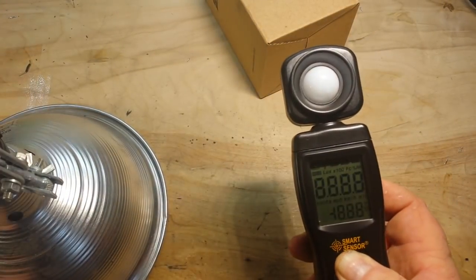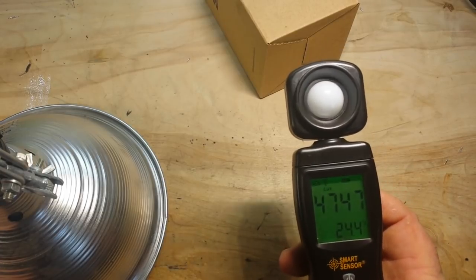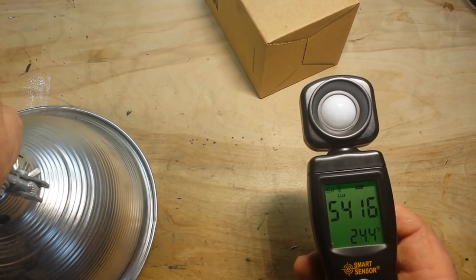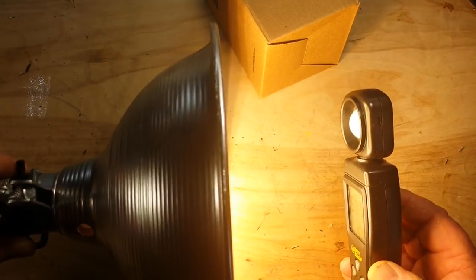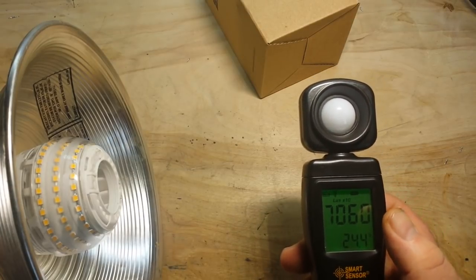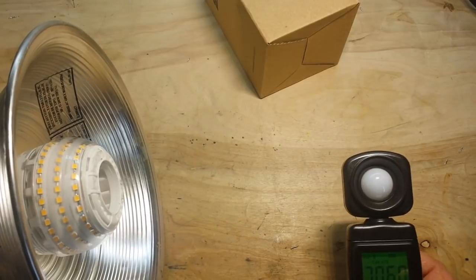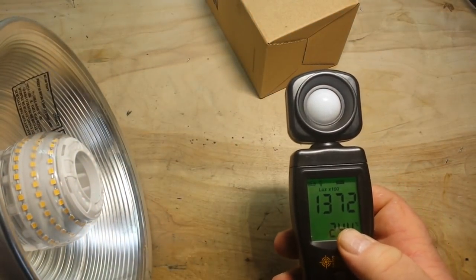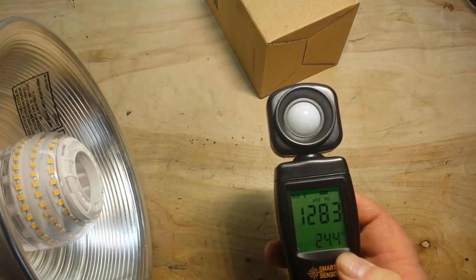I'll turn it off for a second, we'll bring out our light meter and put it in maximum mode. So there's our bench lighting at 5,416 lux. We'll fire this up and hold it about six inches away — we've got 7,060 times 10, so we're looking at 70,000 lux. Now if I bring it closer, there's 1,372 times 100, so we're looking at over 100,000 lux.